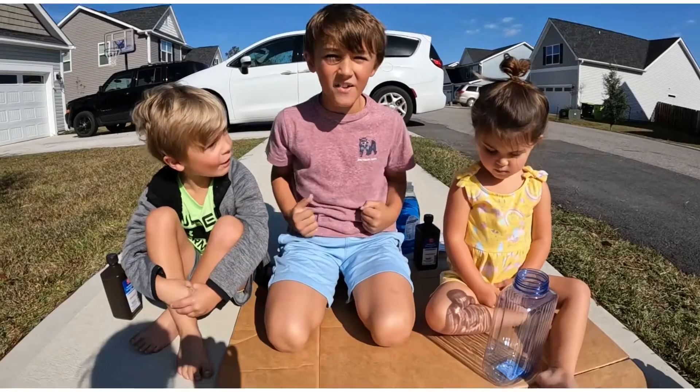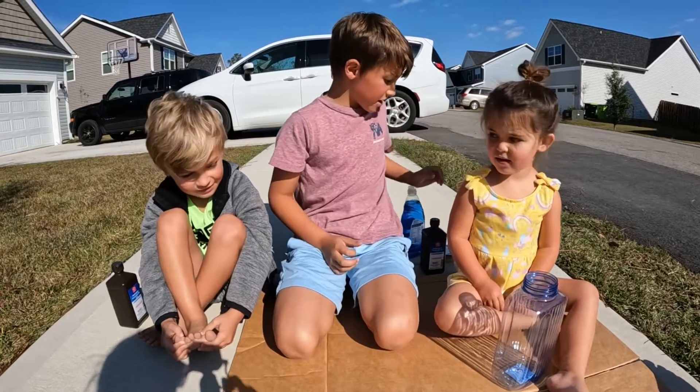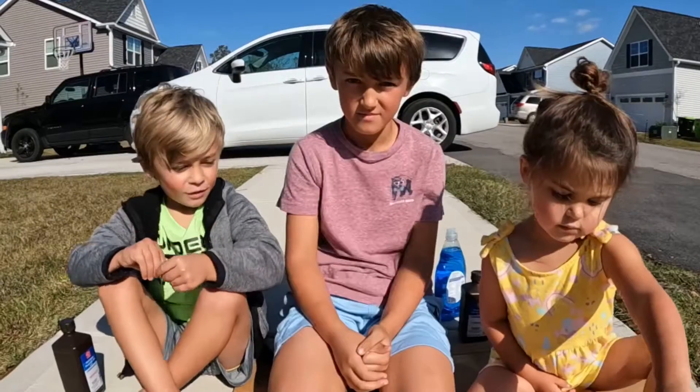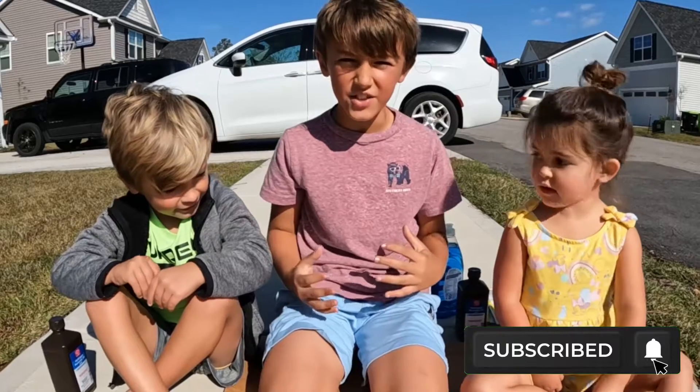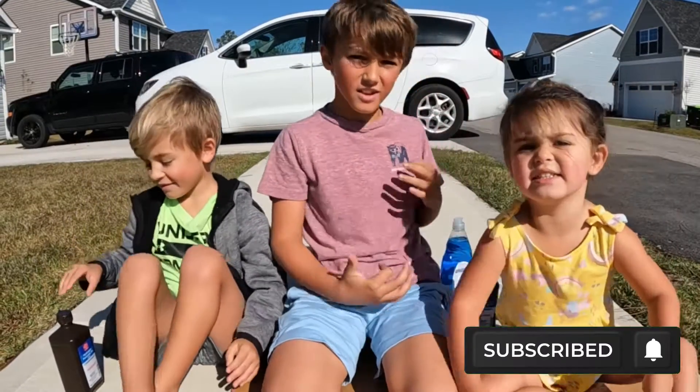Today we are making Elephant Toothpaste! Small edition. Here are the ingredients.